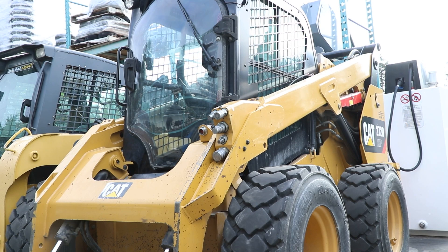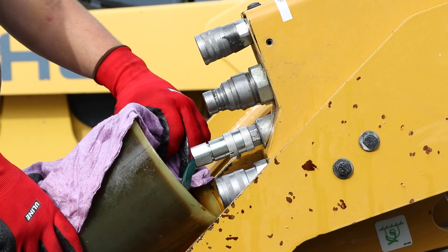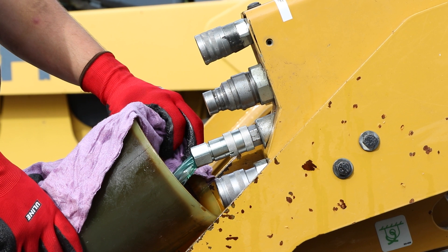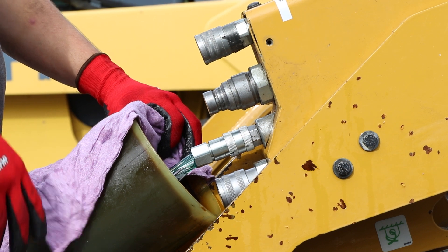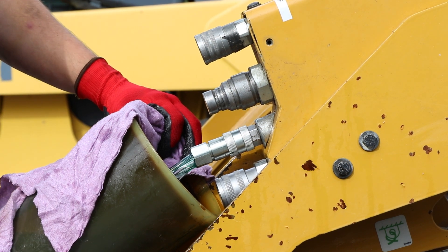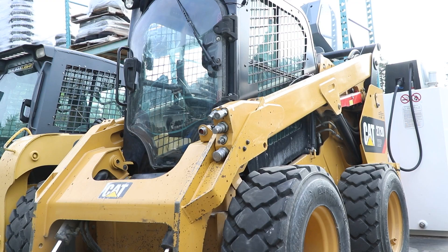A skid steer without excessive back pressure on the case drain would run a bit like this one. A rainbow-like flow is normal because there are other items such as the main skid steer pump case drain teed into the case drain line on some skid steers, but if the flow is straight out and pressurized or if the jug is filled much faster than this example, then there is definitely a problem in the skid steer.